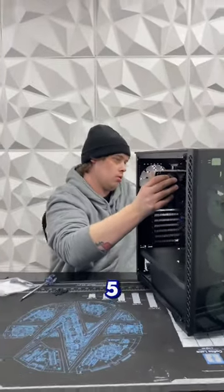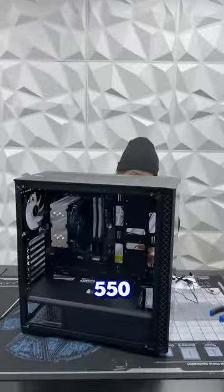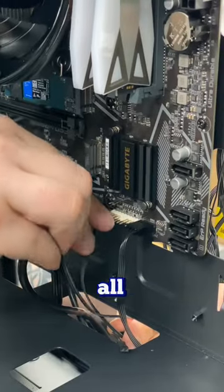Let's finish off this budget build. This build has a Ryzen 5 5600X and a V550 from Gigabyte. Once the motherboard's in the case, it's time to connect all your cables.